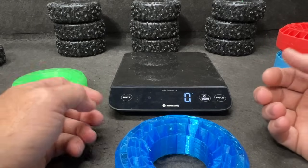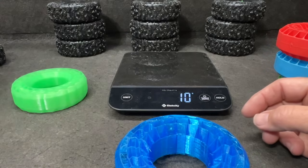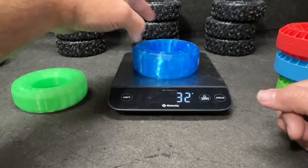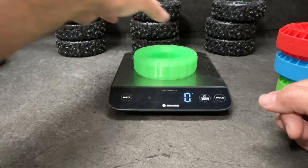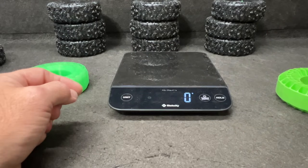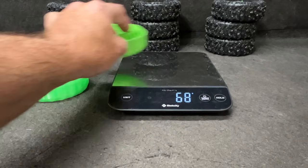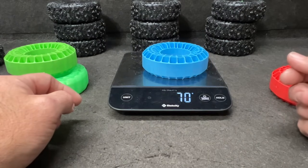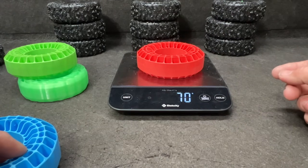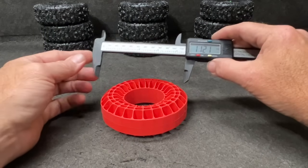They say these add some weight, so let's find out. Here's a stock foam that came in the tires — 10 grams. This is a Yuzzer insert — 32 grams. And this is a Slime Ball by Flow Bar — 50 grams. Now the green Injura is 68 grams, the blue Injura is 70 grams, and the red is 70. So yeah, they do add a little bit of weight.